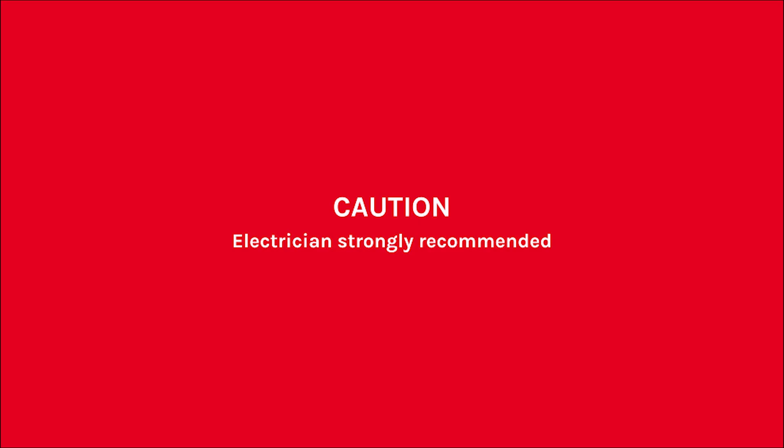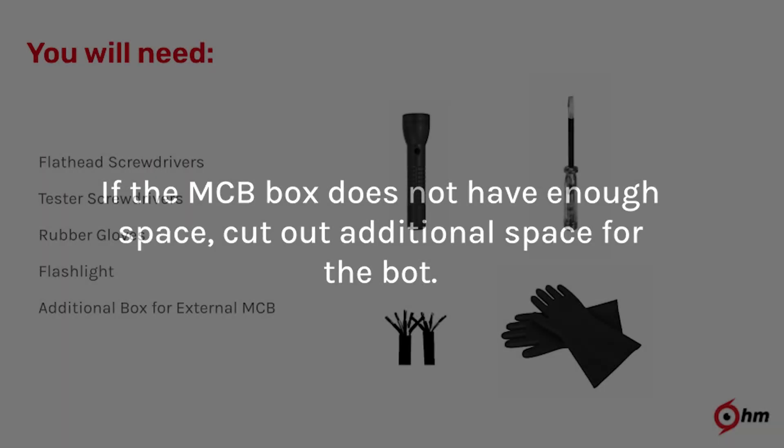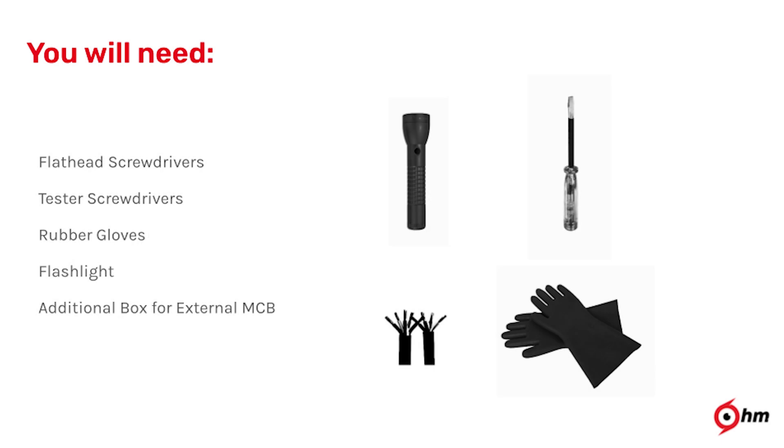Please note that working with electricity is dangerous and hence should only be done by a certified electrician. If the MCB box does not have enough space, create an additional cutout for the bot. To carry out the installation, you will need flathead and tester screwdrivers, a flashlight, safety gloves, and an external MCB box in case you do not have space in the main panel.